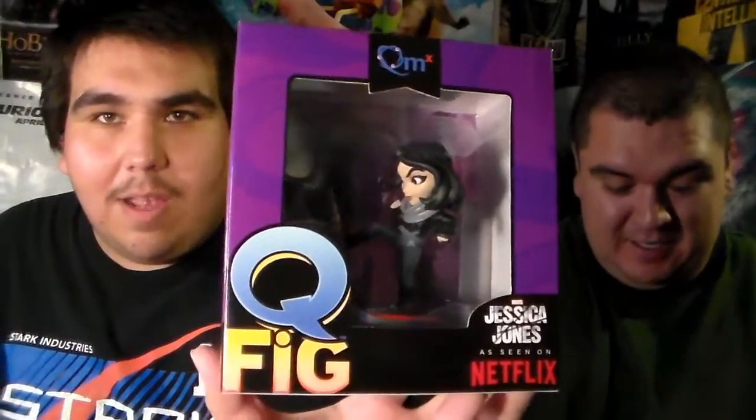Let me get a close-up. This is actually really cool. I still have yet to watch the Netflix show. Well, a lot of the Netflix Marvel shows — I've only seen Daredevil Season 1, so I can't tell you yet how I feel about the show. But as far as this figurine, it's a very cool figurine. I really like the design of it. The box is very nice. I really like this one.